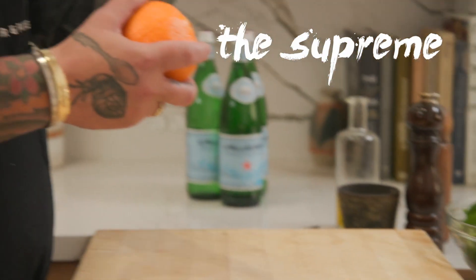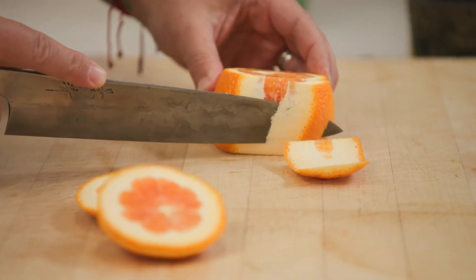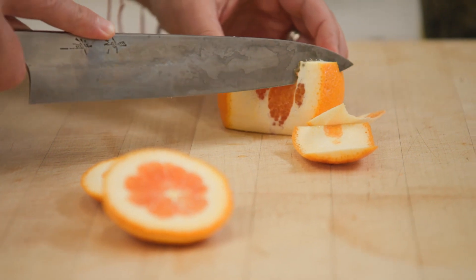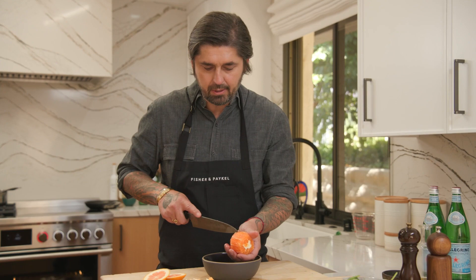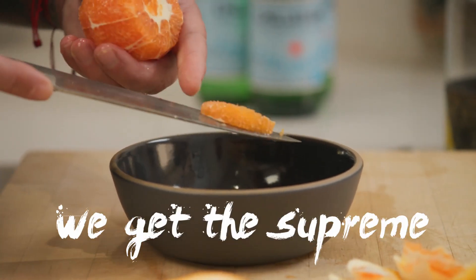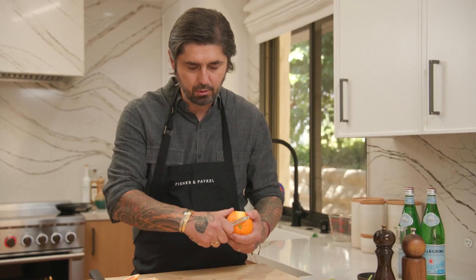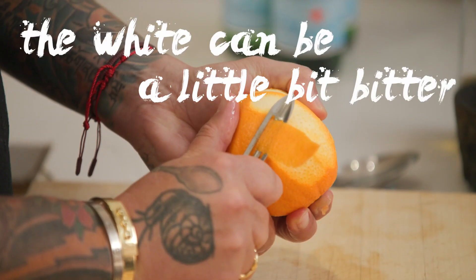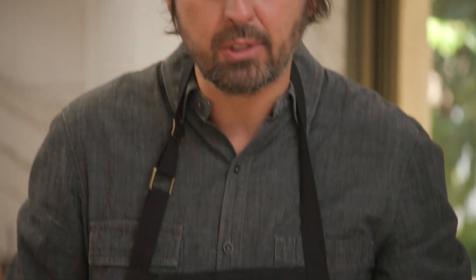Now I'm going to show you how to do suprêmes for fresh orange in the dish. We'll cut here and just peel with a knife — take off the skin. We call it in French, pelé à vif. Take off all the white. You see the little vein here — follow the vein and we get the suprême. And we'll do a little zest also now. We don't want the white, so I'm going to be very careful because the white can be a little bit bitter. Now we're going to do a very, very fine julienne.